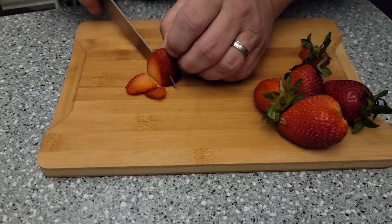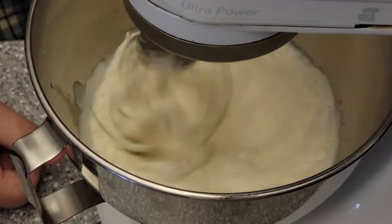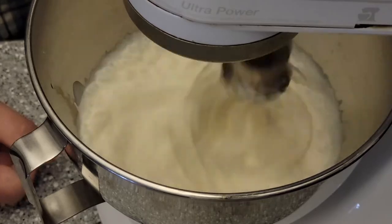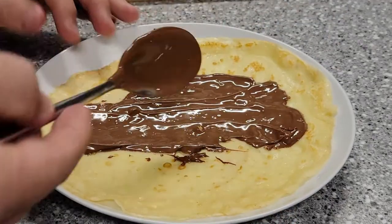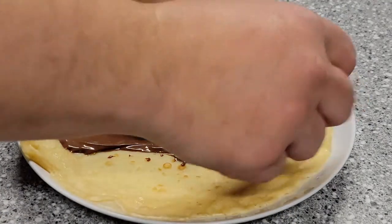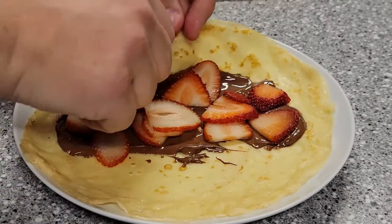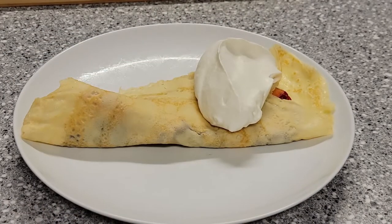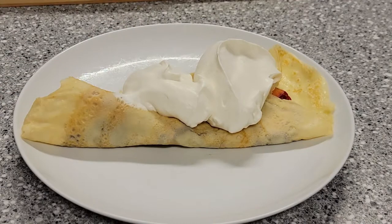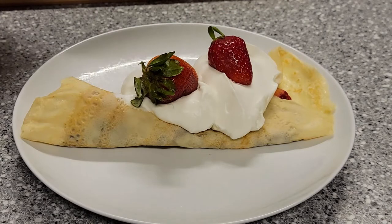For the sweet crepe, I sliced a few strawberries, leaving some whole to put on top. I then whipped some cream in a mixer, adding a tablespoon of sugar and a little vanilla extract. On the crepe, I spread some Nutella that I warmed up in the microwave for about 45 seconds so that it would be spreadable. I added some of the sliced strawberries and folded the crepe into a cone shape, then put some whipped cream on top, added the whole strawberries, and drizzled the whole thing with some of the warm Nutella.